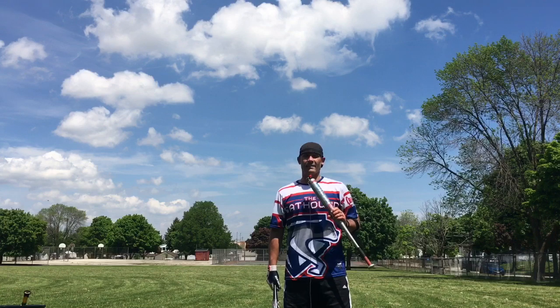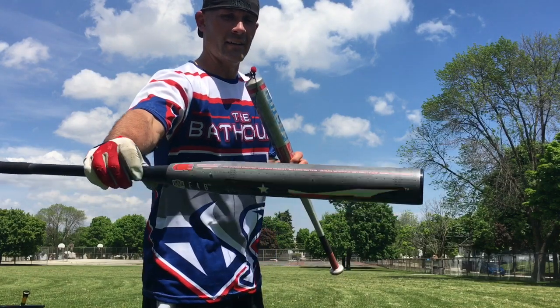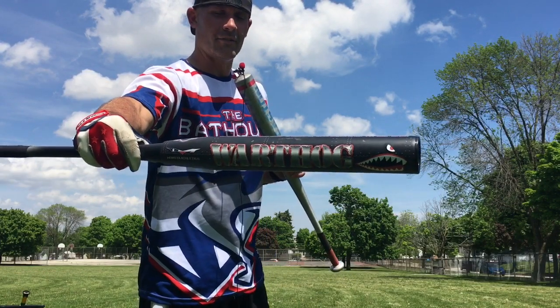Hey buddies, it's the Bat and Hogs, living with the best ASA softball bats there are. Today I'm out here breaking in the 2020 Monsta Warthog for ASA.